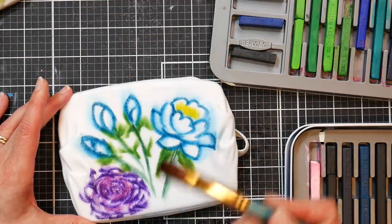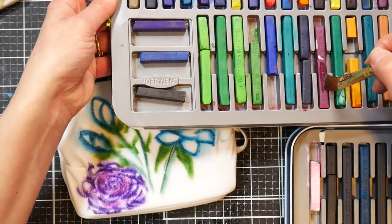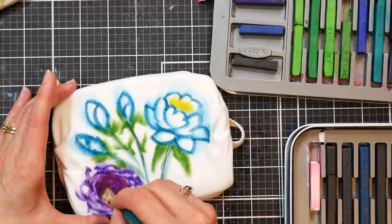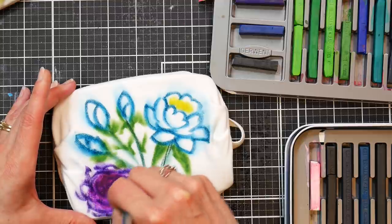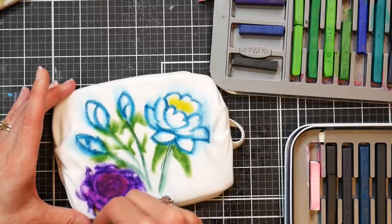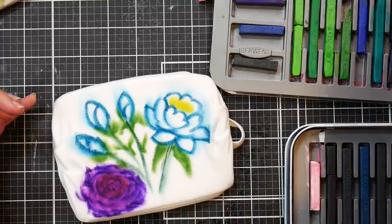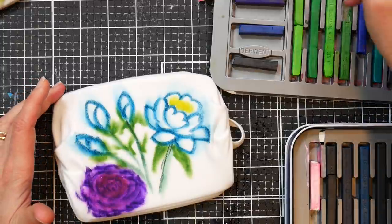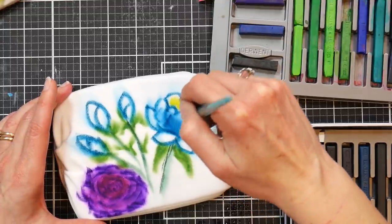If you want a softer color, take your brush and pick up the pigment from the stick just like you do with the Inktense pans, then go in and brush it on. It looks really dark when it's wet but it's going to dry lighter. If you want to soften anything out or spread the color, just go in with water on your brush. I'd recommend a Taklon or nylon brush — something that doesn't hold a ton of water. I wouldn't use your watercolor brushes on fabric like this.